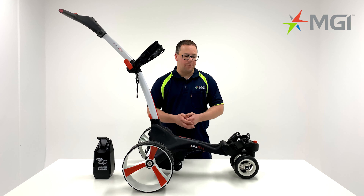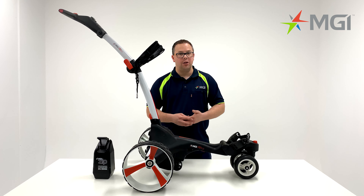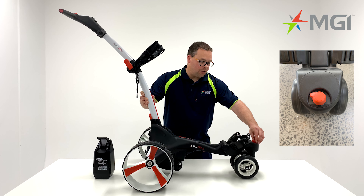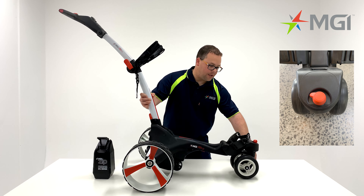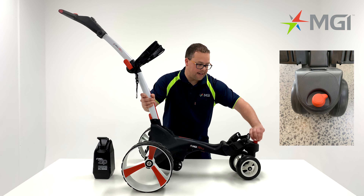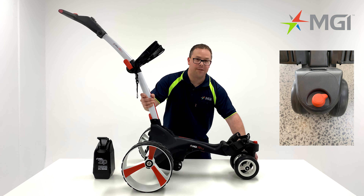The ZIP X3 comes with a swivel front wheel that can be locked or unlocked. You'll notice a covered lever at the front which is red. You can rotate that 90 degrees which will allow you to unlock the front wheel. Rotating it again will lock the wheel into position.